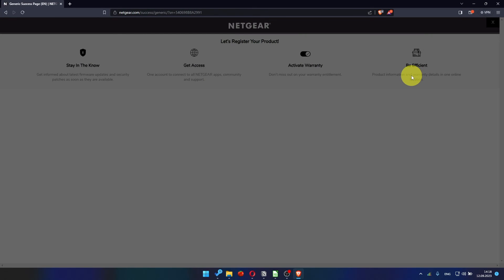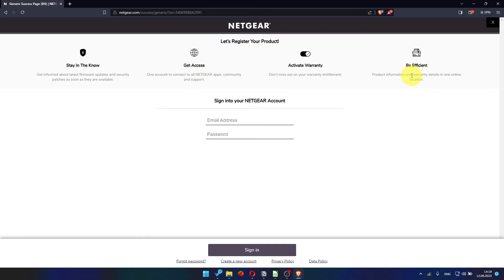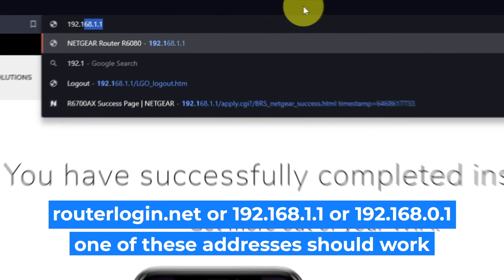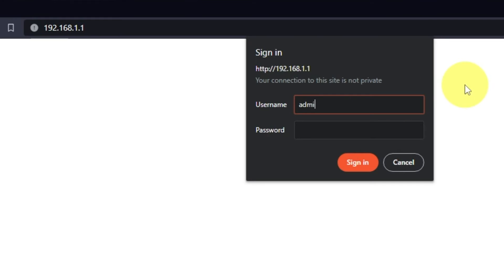After updating the firmware, you may be redirected to the Netgear website where you can register your router. You can do so if you want — I'm just going to close this window. Log into the router's web interface again if you are logged out. Enter the standard username 'admin' and the password you created a few minutes ago, then press Sign In.